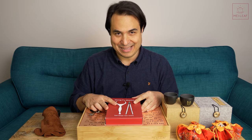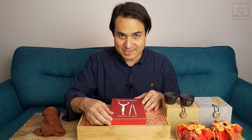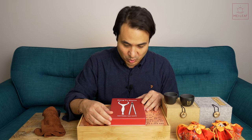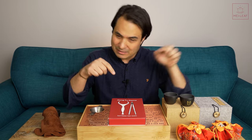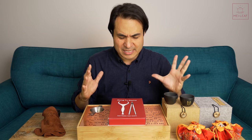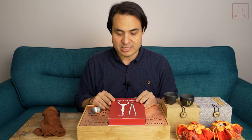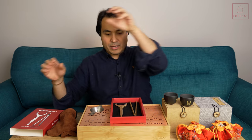Next up we have our Gong Fu stems. These are our custom-made, custom-designed, handmade bamboo tea tools. We thought long and hard about which tools we wanted, because in Gong Fu brewing you can get lots of different tools — lots of little picks and all sorts of things. We wanted to simplify it to the absolute essentials that we felt you needed, because we don't want to overly clutter your session.